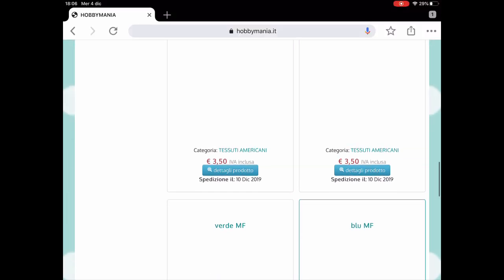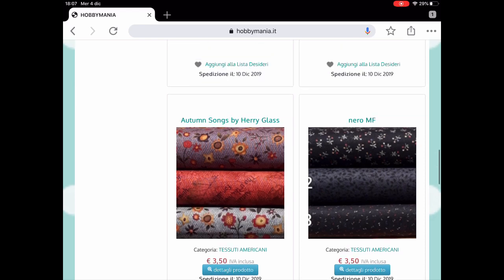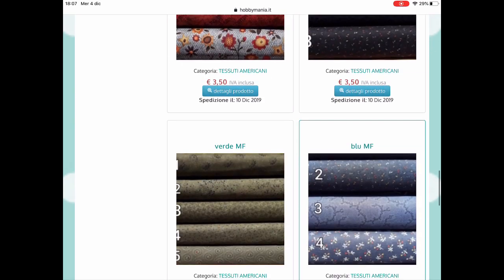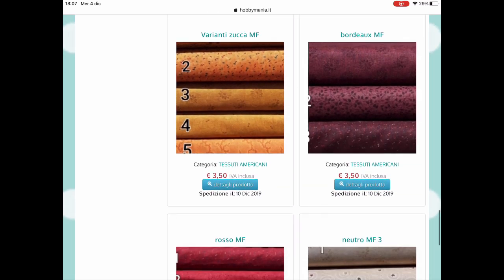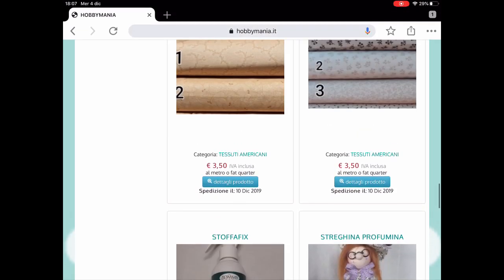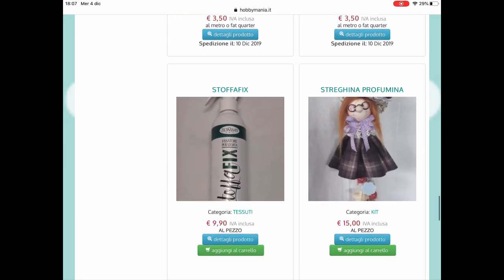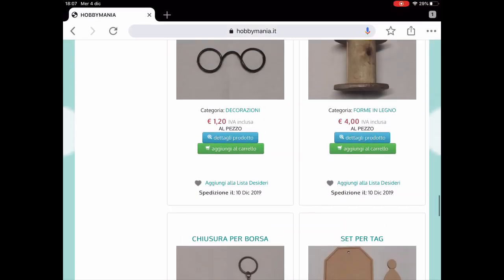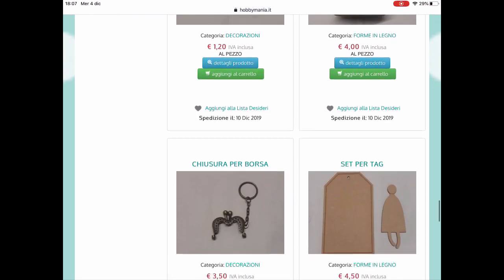Ecco, appena carica la connessione, guardate: vari colori, questo è cotone americano, pesante, e ci sono diverse fantasie. Questo è interessante perché molte ragazze mi hanno scritto proprio perché non riescono a trovare nella loro città stoffe adatte, e questo potrebbe essere un'alternativa, cioè comprarle online. Poi questo penso sia una colla per la stoffa, gli occhialini, la bambola che ho fatto vedere prima, il set. Anche questo rocchetto di legno può essere sempre utile per decorare, e il set per tag in legno.